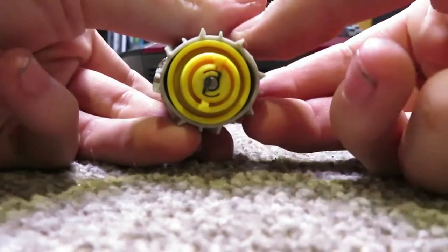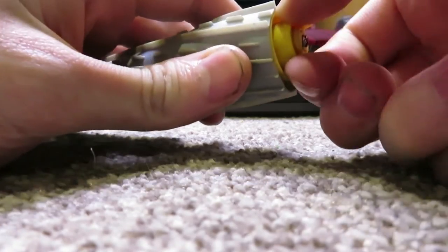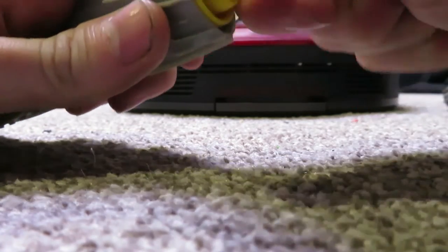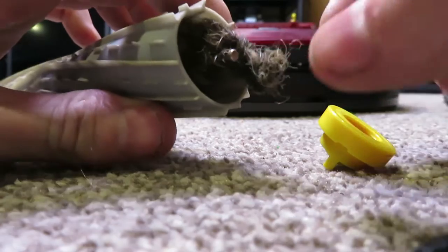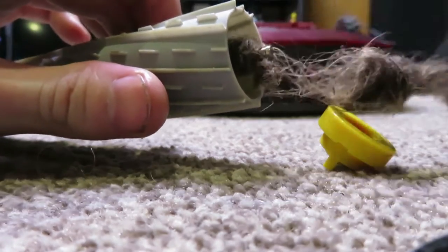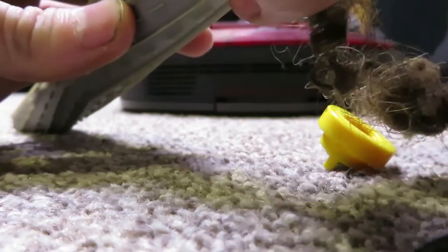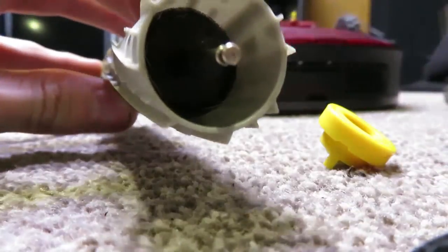Even after cleaning here and here, that's still not enough. So if you take off these little yellow caps, there's a little bearing in there. There it is — look at that. That nasty, just completely disgusting ball of hair that keeps spooling off of here. It's now clean underneath it and inside of there.